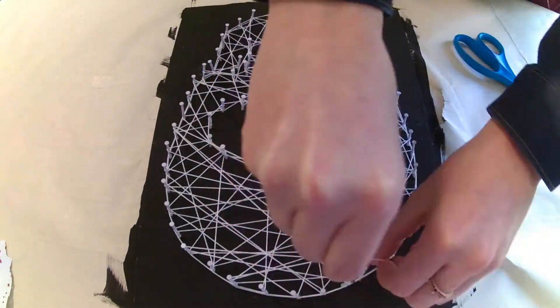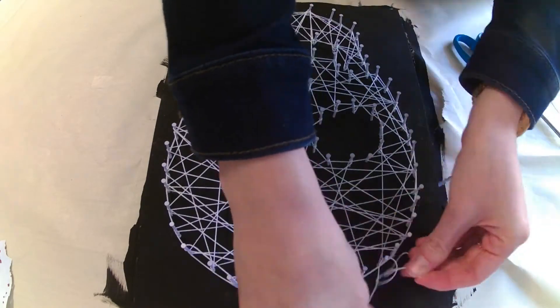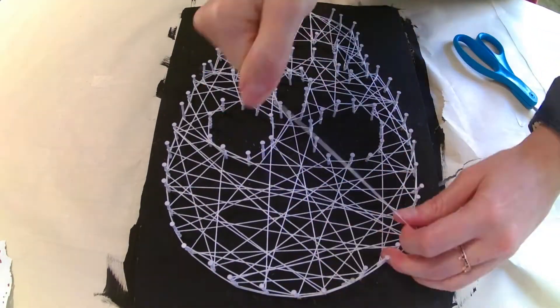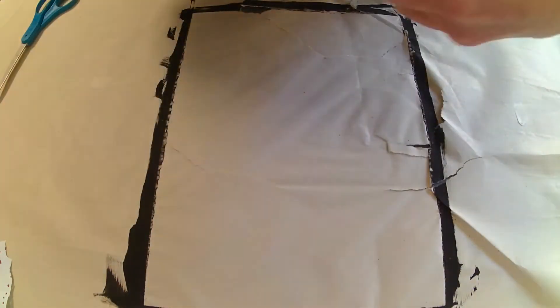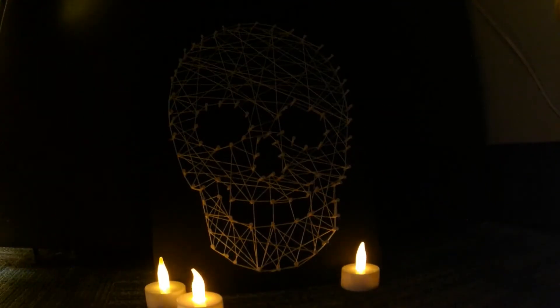Once you're done zigzagging, tie a knot with the string — this is a lot more challenging than it sounds, as you can see with my struggle here. Okay, now it's done. Let's get a glamour shot. Yikes, that's some spooky stuff right there!